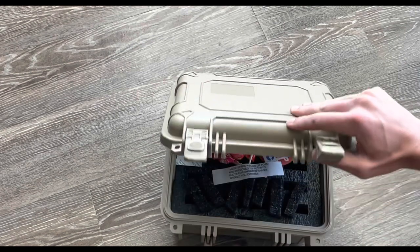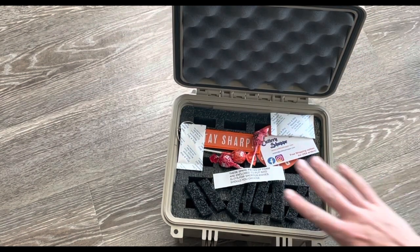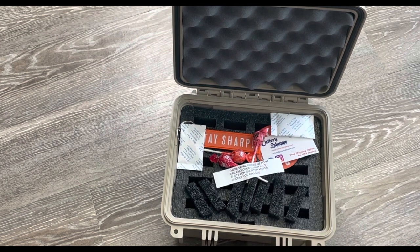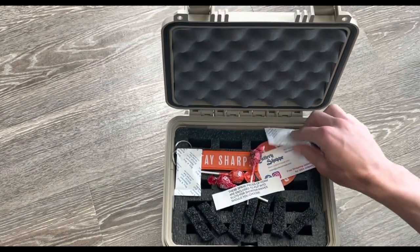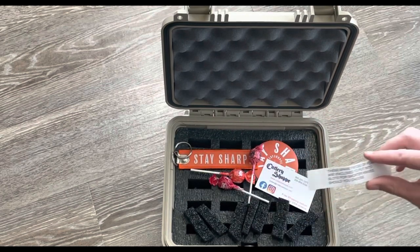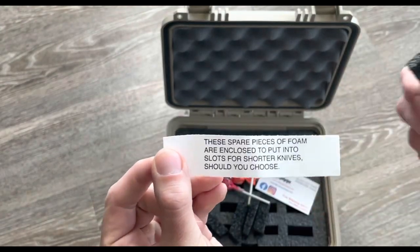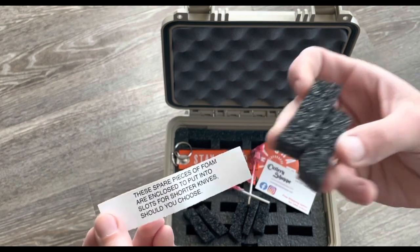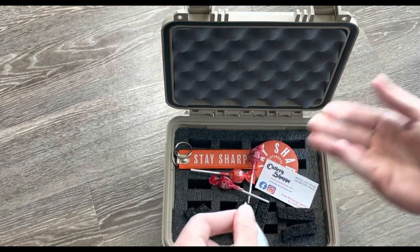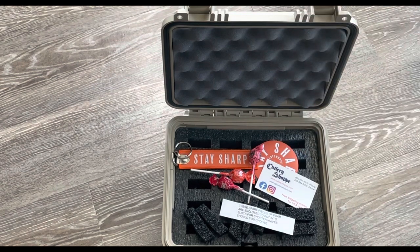Getting into it, you can see they're obviously going to keep these desiccants right here for you to keep it nice and dry. These extra pieces of foam are phenomenal — you cut these up and put them in the bottom, however many you want, depending on how small the knife is. That way you can store various different sizes of knives.